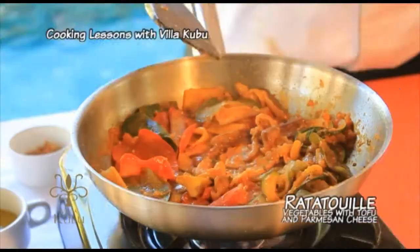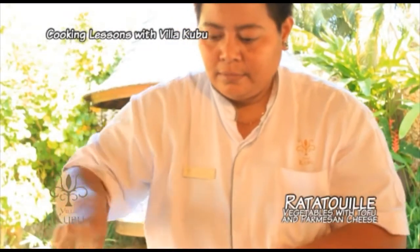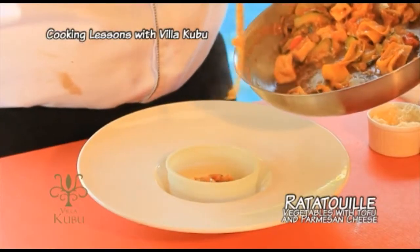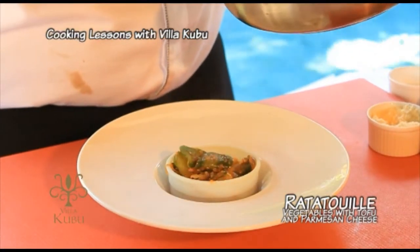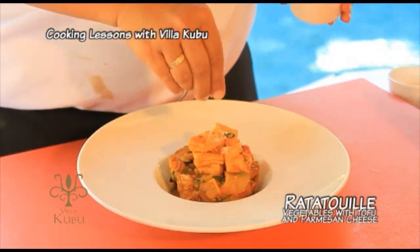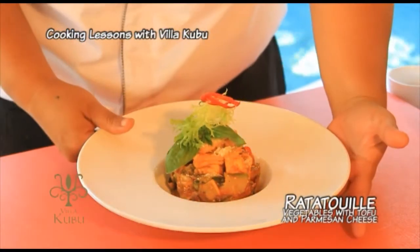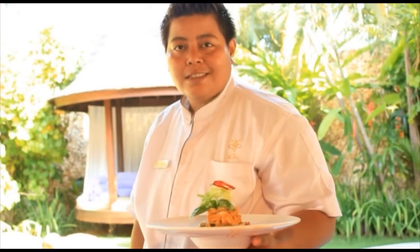Stir fry for 5 minutes. Then we add the tofu, stir again. The vegetable is finished — sprinkle with parmesan cheese, basil, and mizuna leaf. Vegetable ratatouille with tofu and parmesan cheese, ready to serve.